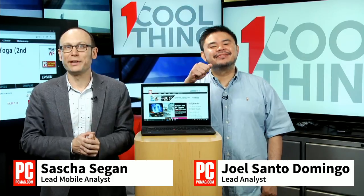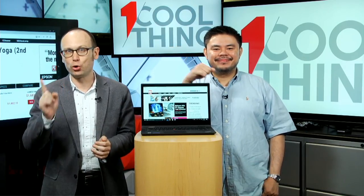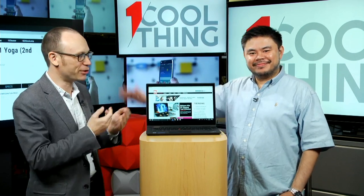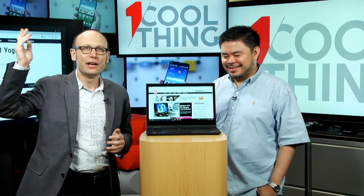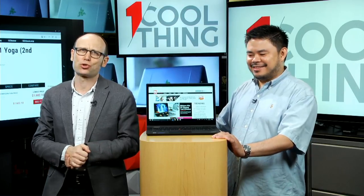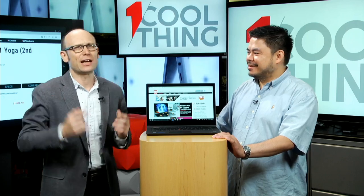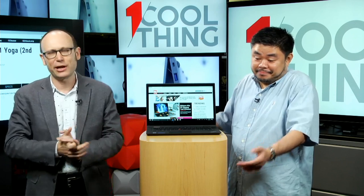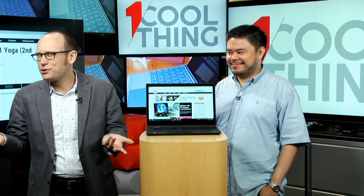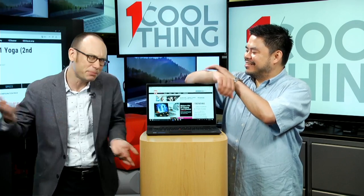Hello! Welcome to One Cool Thing, PCMag's daily show on Facebook, where we show you one cool thing which we are testing out in the PCMag labs. I'm Sasha Sieg and this is Joel Santo Domingo. We have Social Pete over on the con as usual, taking your comments, questions, anything that you care to put in the comments field. Joel is our expert on desktops and laptops and can answer any of your questions about desktops and laptops. I know something about phones and tablets.